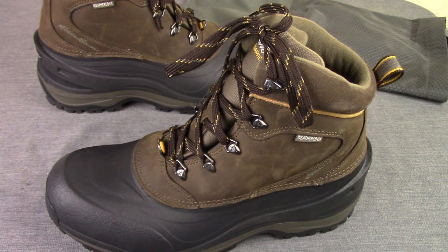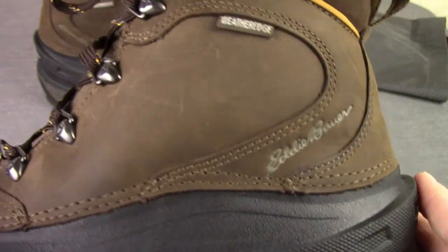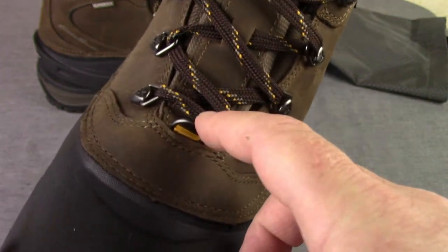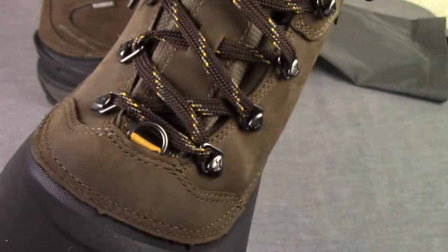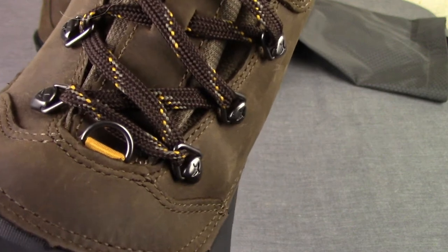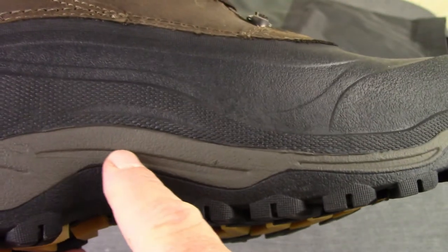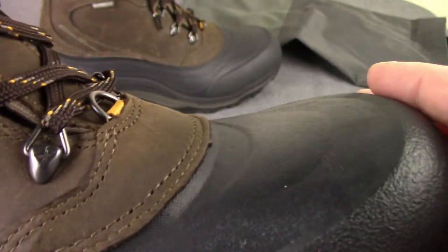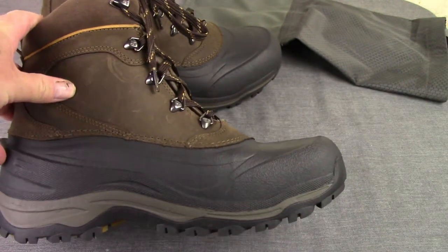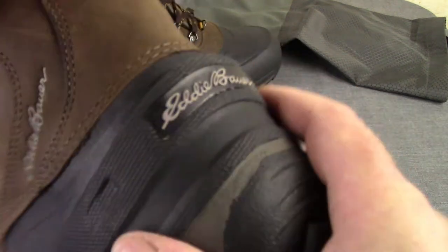Alright, here are the boots on the bench for a closer look. There is a spot for your gators — a loop — however they ran the lacing through it and had it flat, so if you want to use the gator loop you'll need to remove the laces first. The EVA footbed feels a little thin to me. There is a nice rubberized upper, which is really what I'm looking forward to — I don't want another boot to fail on me mid-winter miles from anything. Nice little heel kick there too.